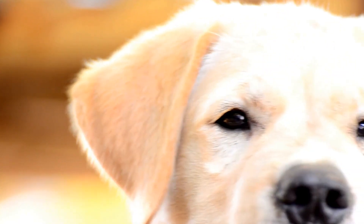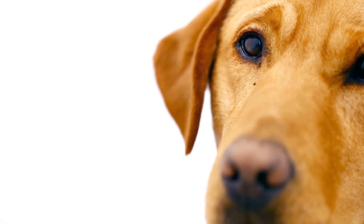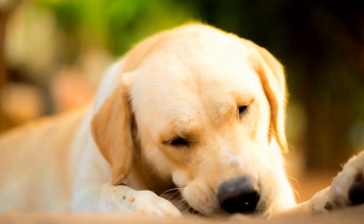Step 2: Timing is Key. Timing is crucial in clicker training. The click must come at the exact moment your dog performs the desired behavior. This precision helps your Labrador Retriever understand what behavior is being rewarded. Practice clicking and treating in quick succession to improve your timing.